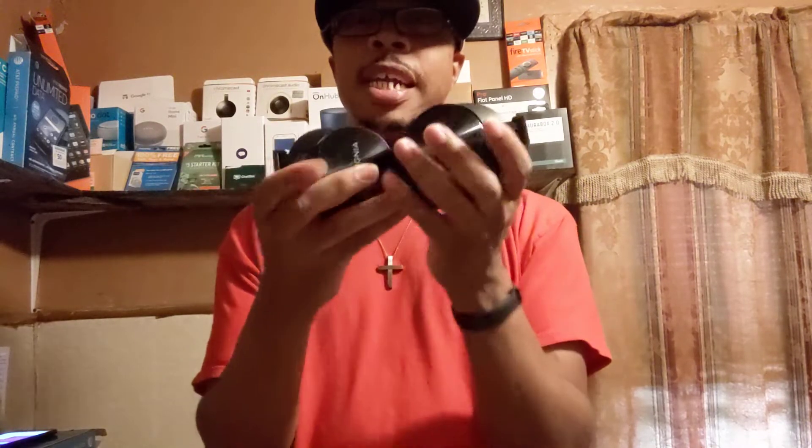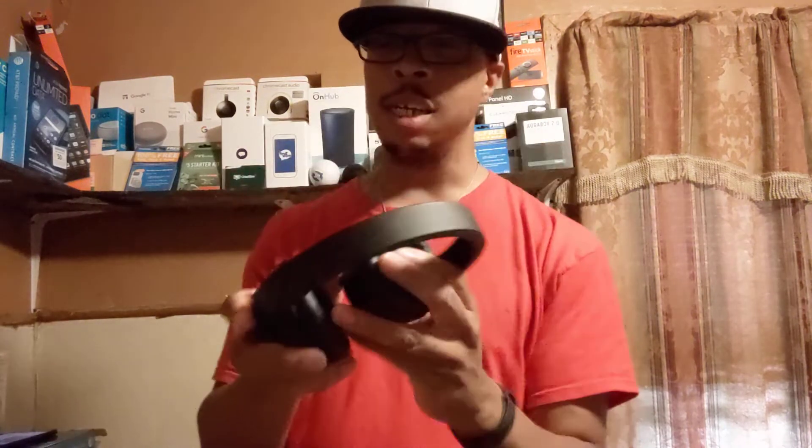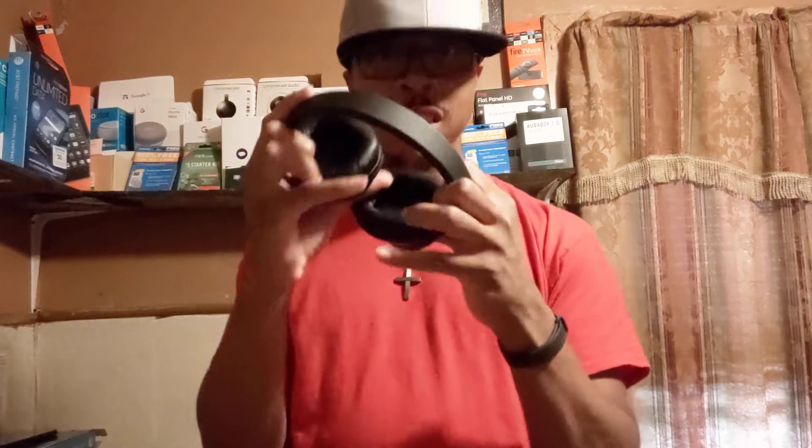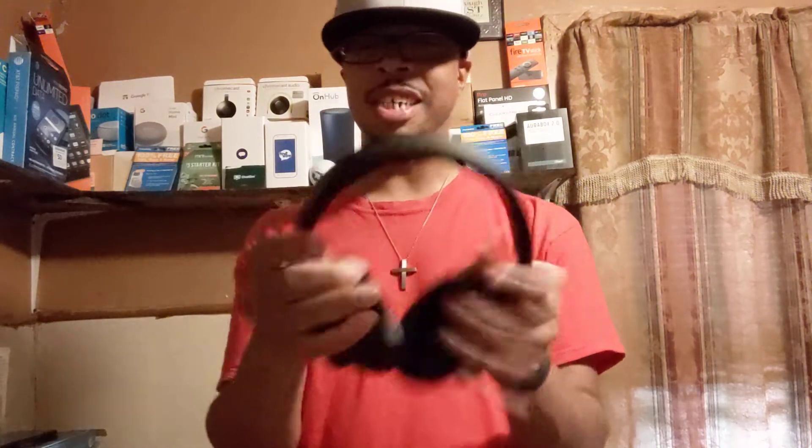It's much more compact like that. I wish these headphones came with a case — that would have been cool to include. So Insignia, keep that in mind for your next versions: bring a case, because they fold up compact.